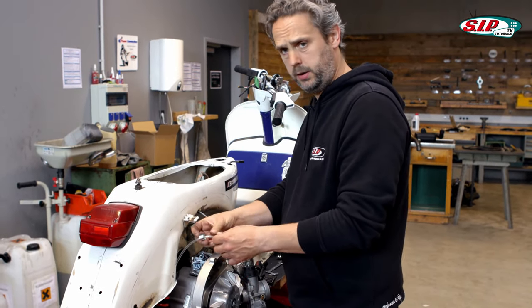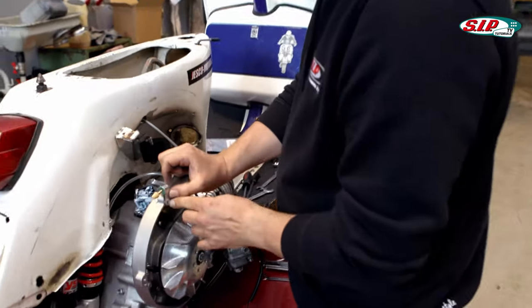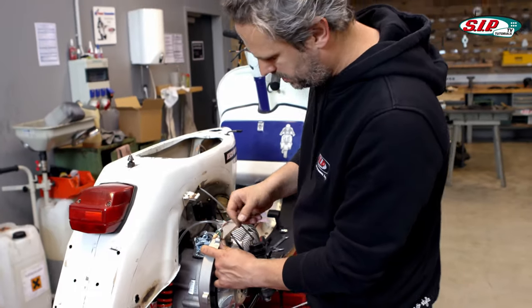This hose can now basically be attached wherever I want. This place here is a very good solution, for example. That way the filter sits relatively far away from the tire, and if despite everything some oil should still get out, then it just doesn't splash on the tire.